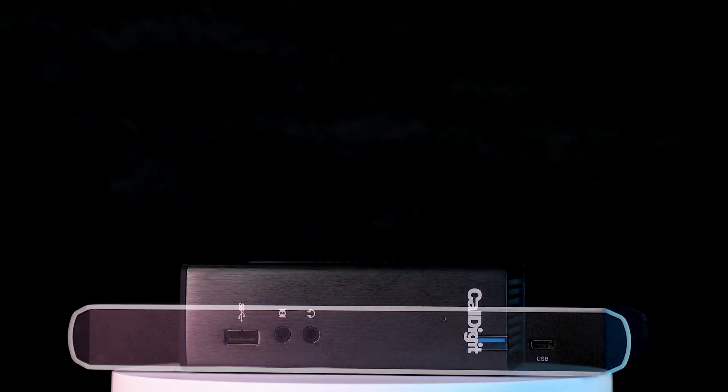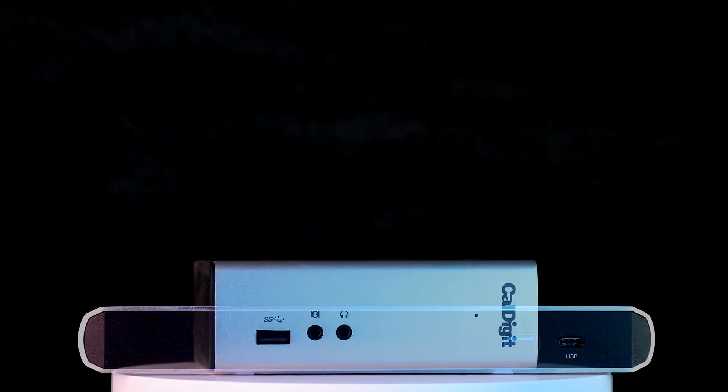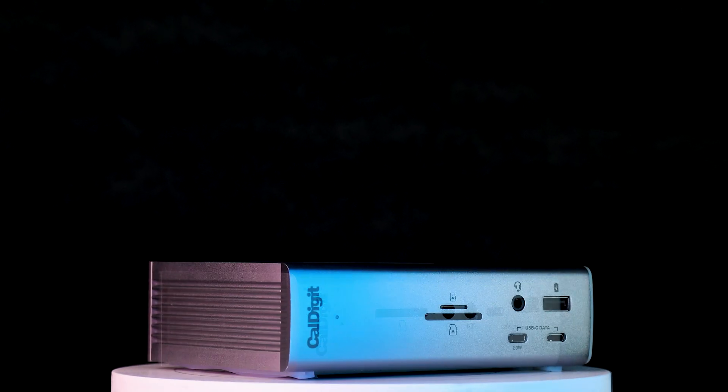Every product that bears the CalDigit name has this thought process in mind. We take the time to engineer our docks to best fit your workflow, because we care about the customer experience. CalDigit. Considerate. Authentic. Design.